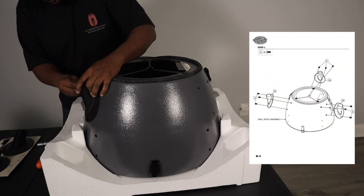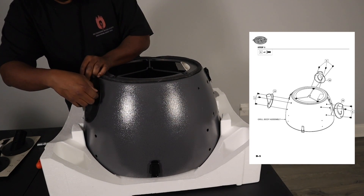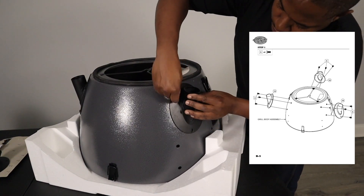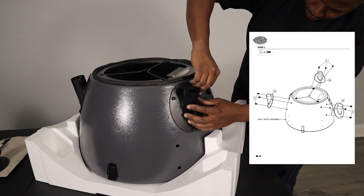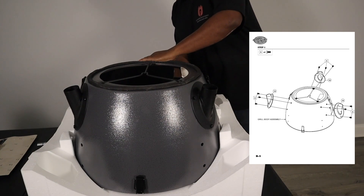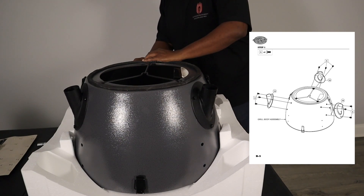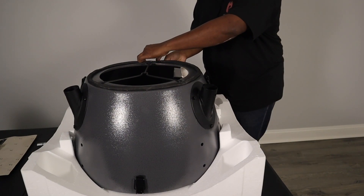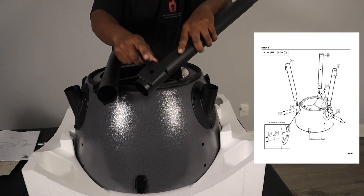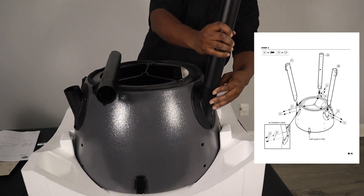For step one, we're starting by mounting the leg supports onto the body of the grill. Each leg support has three screws, which are letter A, and we're just putting those on by hand. At this point you don't want to tighten anything down, because you're going to need that play room to adjust the bottom shelf. We have all three mounts on — two legs have the square support, and you look at the front of the grill to see which side those legs need to be on.